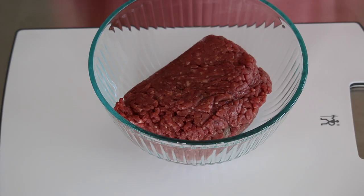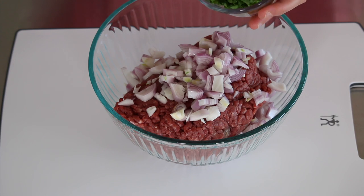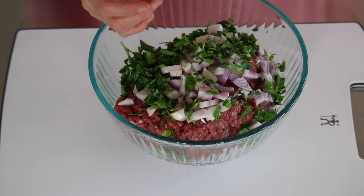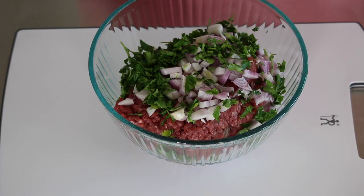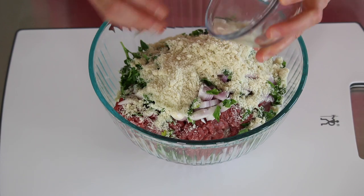To the ground beef I'm going to add about half a chopped onion. I'm actually using shallots because I find that I digest shallots better than regular onion, but you can use regular red onion if you like. Then we're also going to add about a quarter cup, maybe a little bit more, of fresh flat-leaf parsley — this adds a nice bit of green, color, and texture to the meatloaf. Then we're going to add our half cup of almond flour, which will replace the breadcrumbs. Breadcrumbs are traditionally used as a binder, but we're making this grain-free and gluten-free, so we're using almond flour.